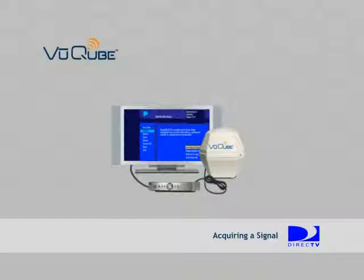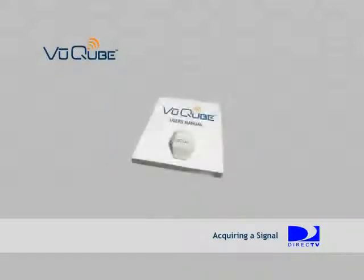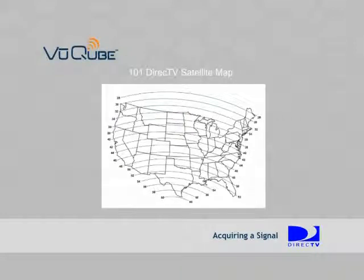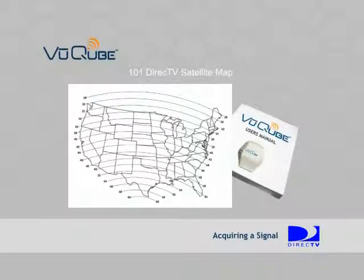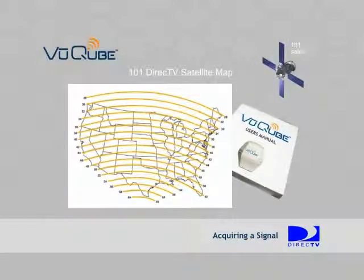Setting up the ViewCube is shown in the first section of this DVD. Using the 101 DirecTV satellite map found in the ViewCube Owner's Manual, pinpoint your geographic location to determine the correct elevation look angle to the 101 satellite. For example, the elevation look angle for DirecTV's 101 satellite in Minneapolis, Minnesota is 38 degrees.